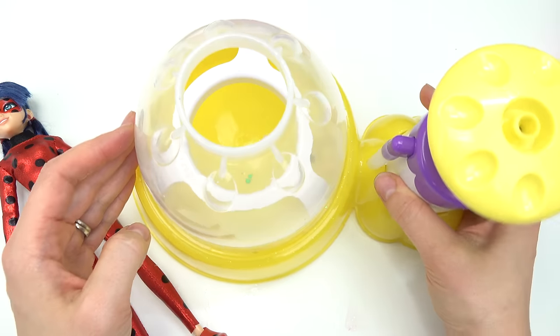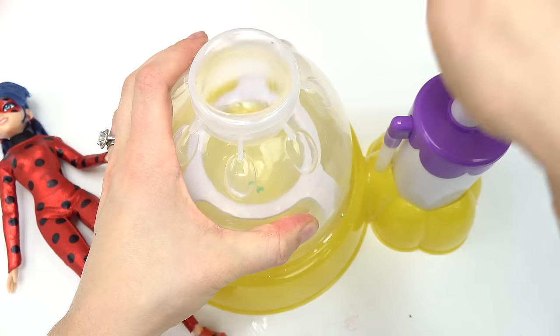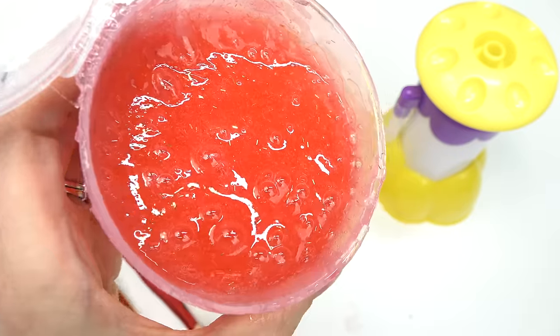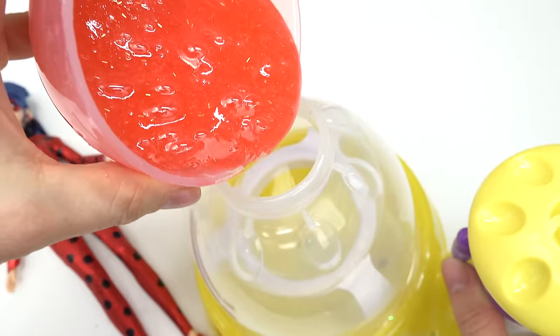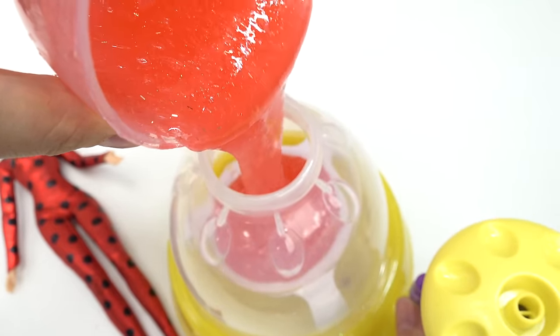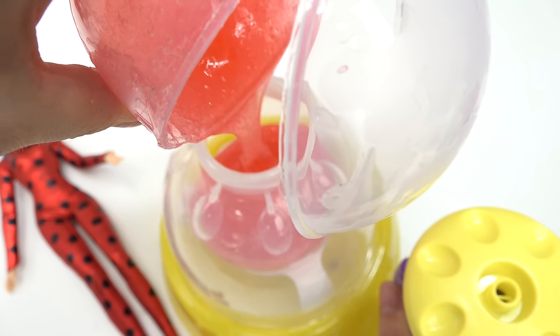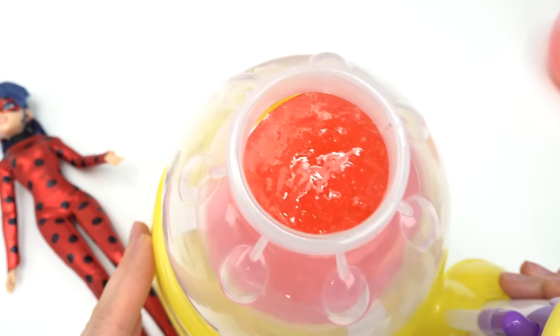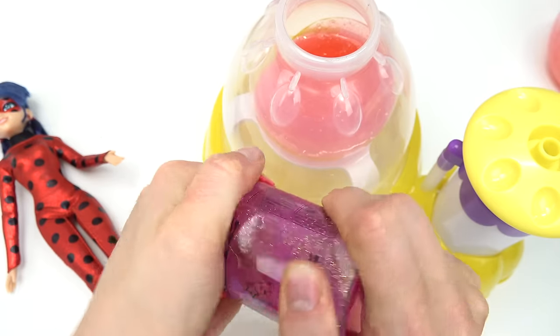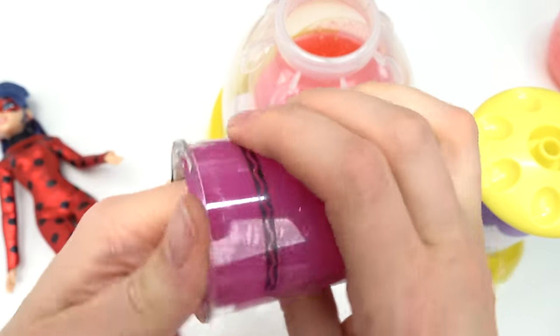We've got our squishy maker — let's use a clear balloon so we're gonna see all of the add-ins in there. Let's make it bigger. Now let's bring out our red slime. Let's pour this in here very carefully. Oh my goodness, it's so ooey gooey! That's definitely not gonna be enough, so I'm gonna go ahead and add some of this pink slime — hopefully the color is gonna turn out okay.